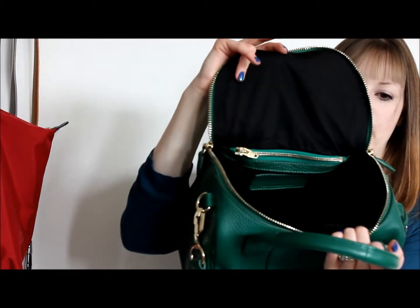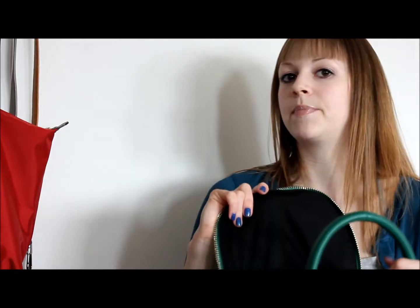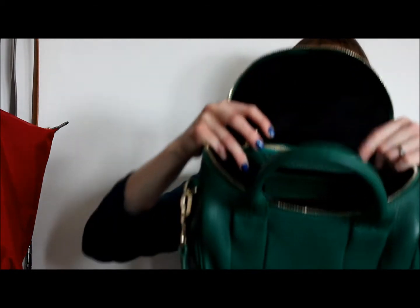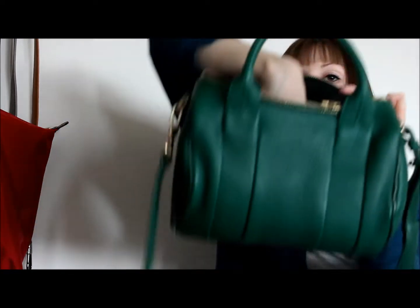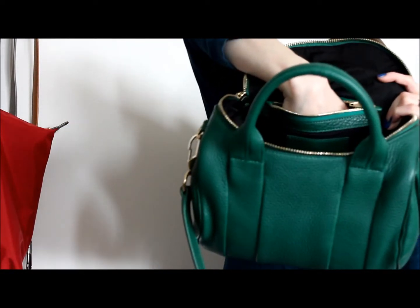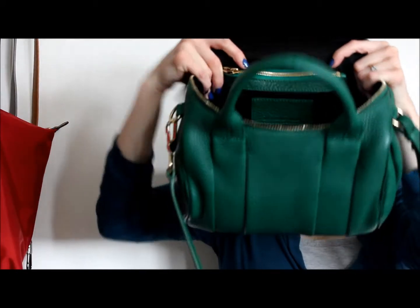The lining on the inside is a black satiny fabric, similar to the Philip Lim lining but not as silky. There is one zipper pocket at the back — mine just has the care cards in there. It's relatively deep — I can fit my whole hand in there, and actually my Samsung Galaxy phone fits in the zip pocket and zips up no problem.